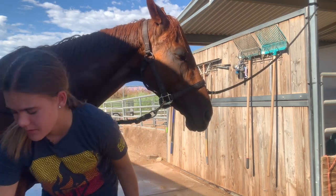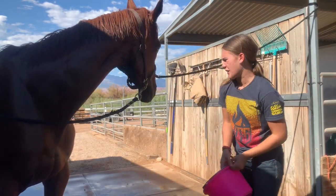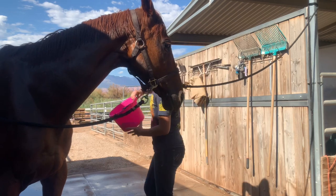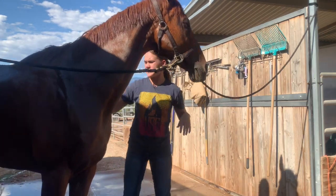Now that I've gone around and scrubbed all of it, I'm gonna take what's left in the bucket and just dump it along her back, then take my scrub brush again and scrub what I dumped into her back.